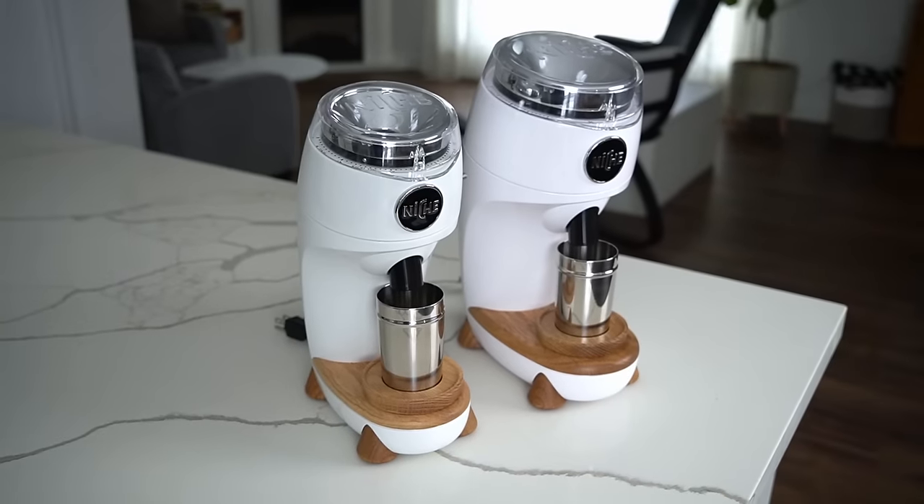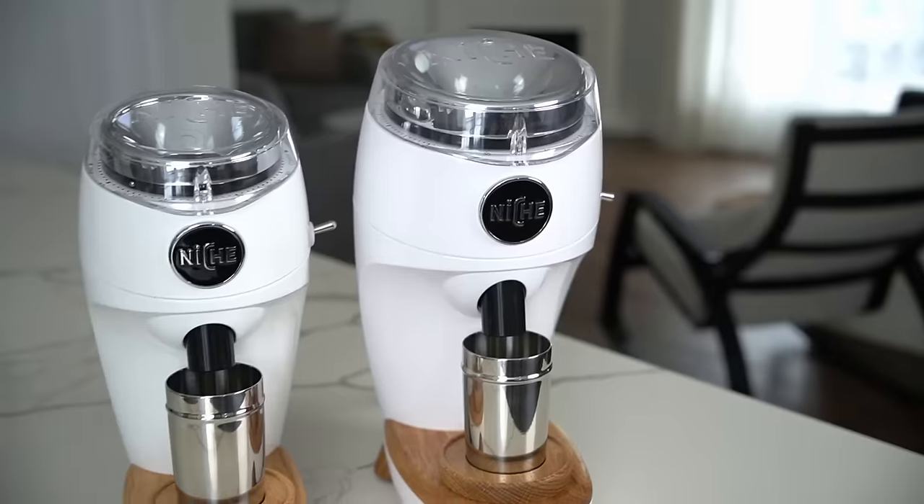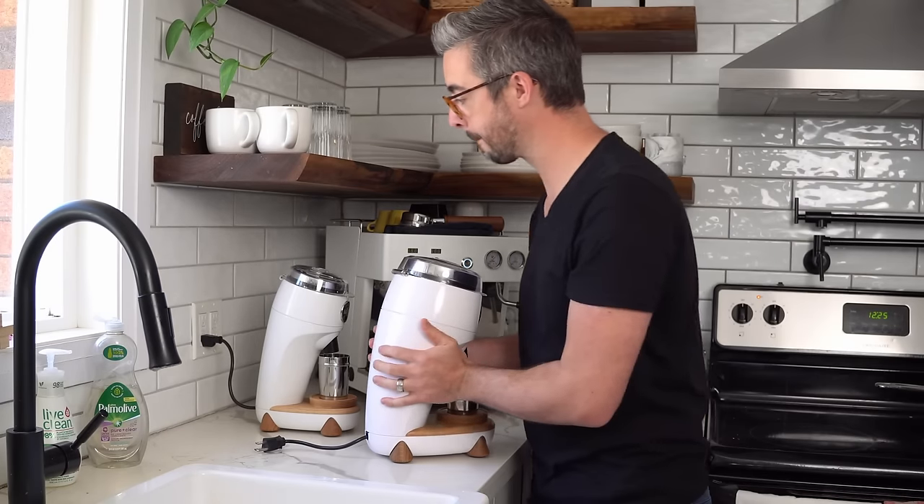My first impressions of the Niche Duo were that, well, to be honest, the Duo looks and works almost exactly like the Niche Zero. Everything that made the Zero a winner has also been brought into the Duo. In fact, the Duo looks so much like the Niche Zero that if you're thinking about upgrading and you're a little nervous about skepticism from your partner, I actually swapped out the Zero on my counter for the Duo — and my wife Sarah didn't even notice.